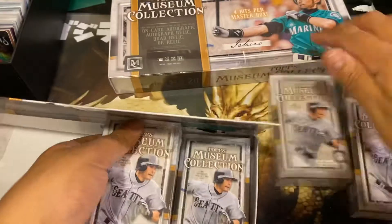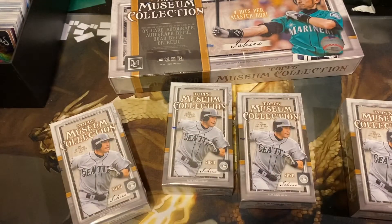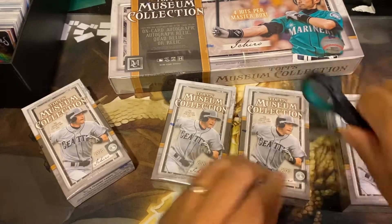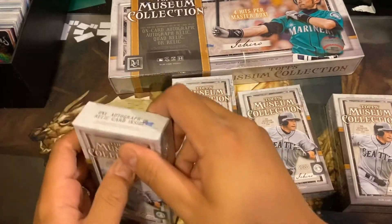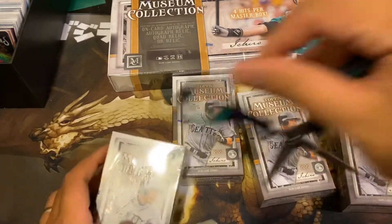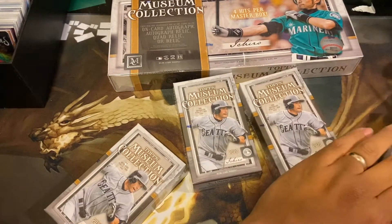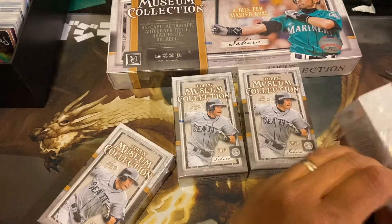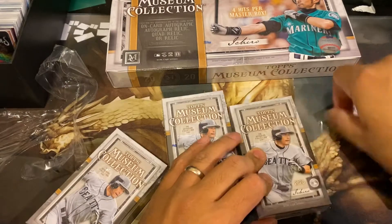Here's your mini boxes. So let's see what we get in our first box. Decided to open this up. Hopefully we get something sweet. As you watch me struggle to take off some plastic off some boxes.